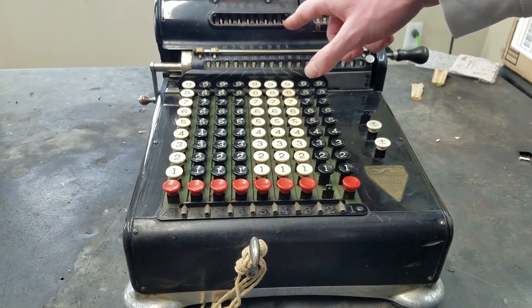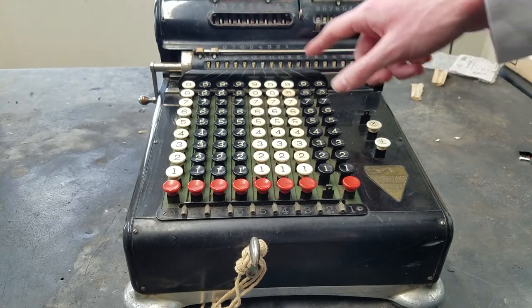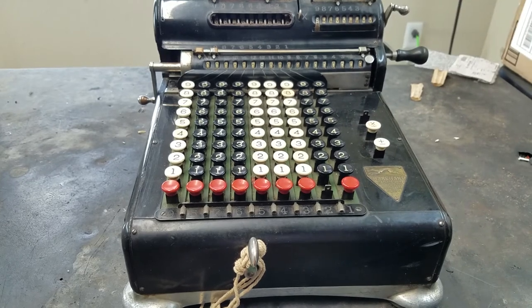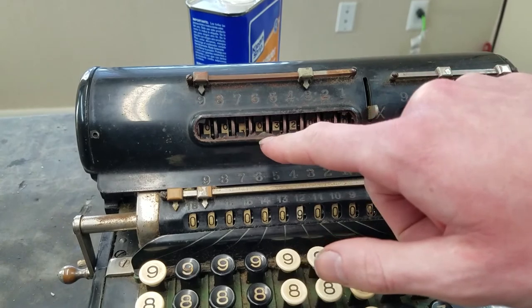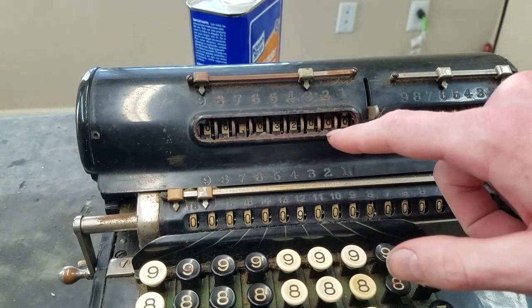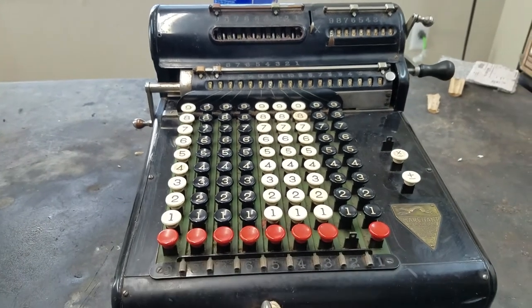There's supposed to be a little window here over the keyboard entry display. It's not like someone took it out — it looks like it's just disintegrated. You can see there's some black or brown crumbs there; it's like the window somehow turned into that material. That's kind of interesting.